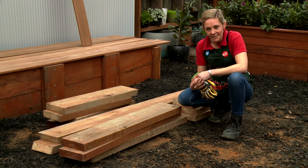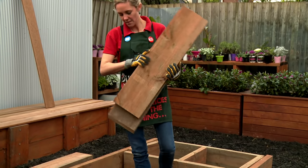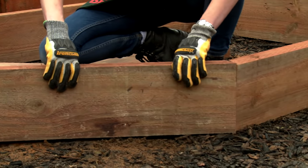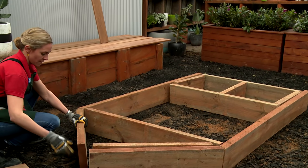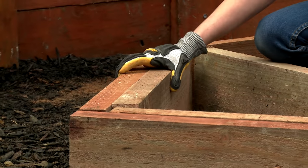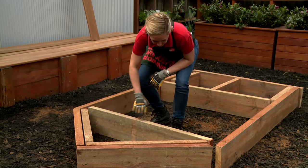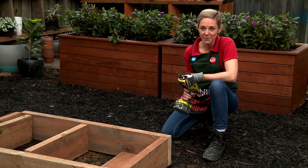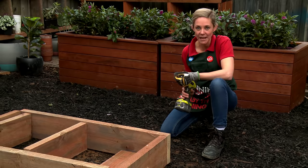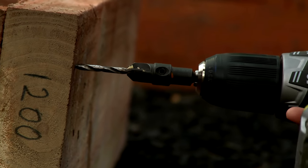With all your timber cut, lay out your framework, pre-drill and screw it all together to form the base. At the front and the back of the boat, we're adding some supports for our decking — these will sit inside the frame. Because this is play equipment for kids, I want to make sure that all the screw heads are sunk into the timber to keep it safe, so I'm going to be pre-drilling with a countersunk bit.